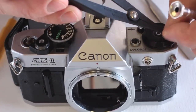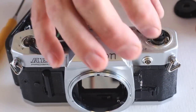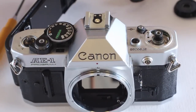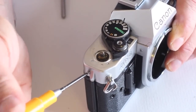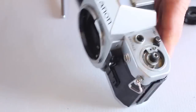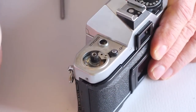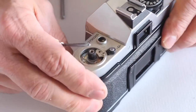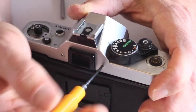Now remove the ASA dial cover and the ASA dial linkage. Remove the screw on the Advance Lever side of the camera — be sure to use a cross-point screwdriver, as a Phillips screwdriver may damage the head of a cross-point screw. Then remove the screw on the rewind side of the camera and the two screws beside the viewfinder.